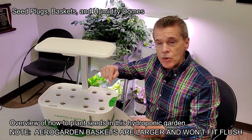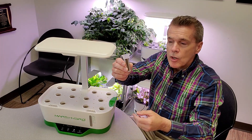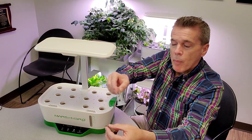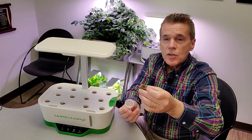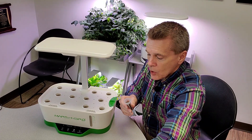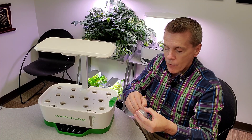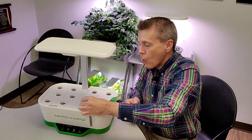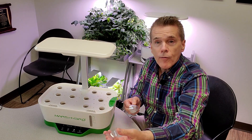The plant sites on the top have a plastic basket that drops inside, and it has a sponge with a small hole in the top for a seed. You can easily start seeds in a sponge like that and drop them right in. They also have clear humidity domes that help hold the humidity level up during the first stages of seed growth — easy to lift off and away you go.